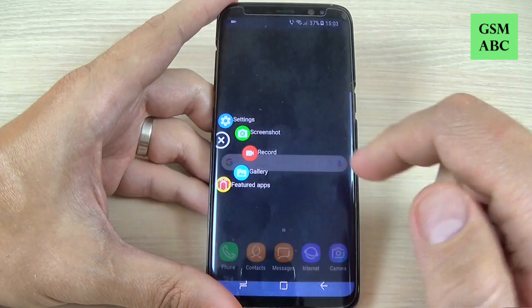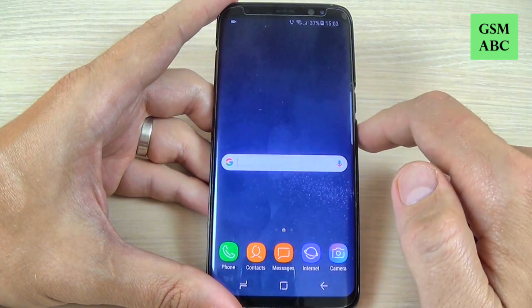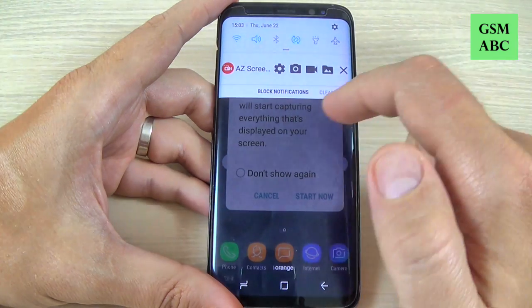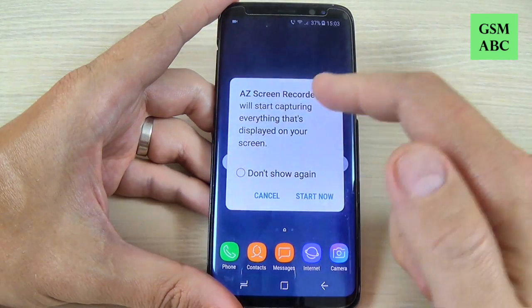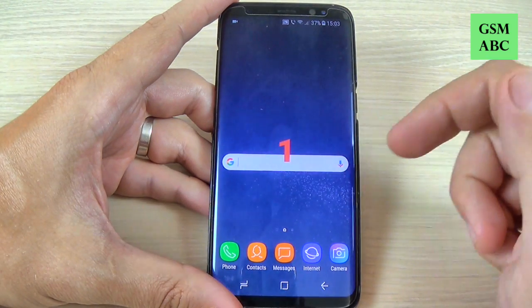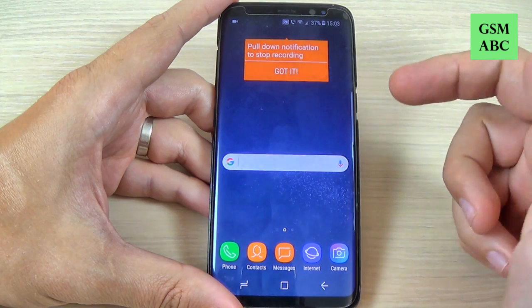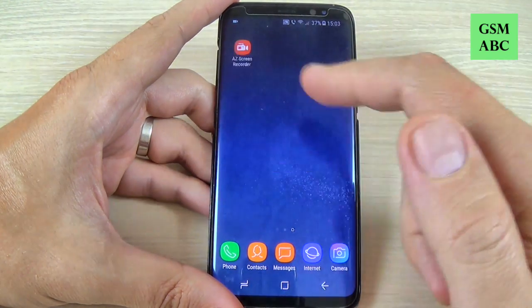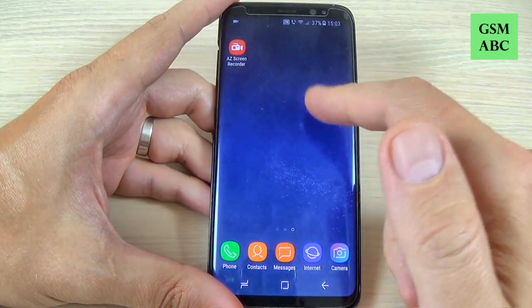Just hit record. You have the shortcut also in the top bar. Hit 'start now' and you have a countdown: three, two, one. Now the app is recording your screen.